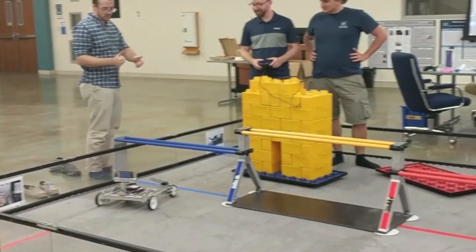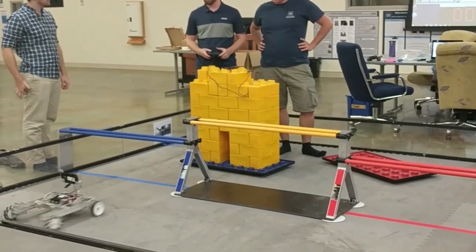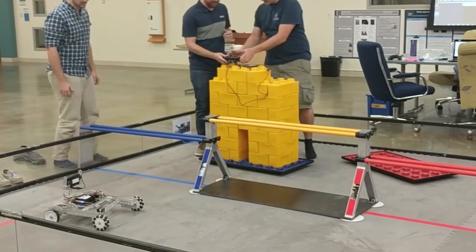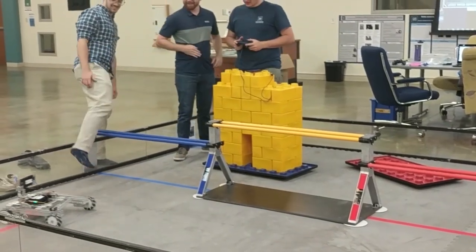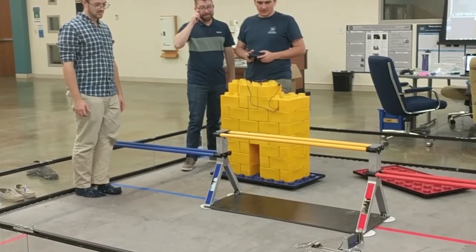Do a full donut. Pretty good! All right, let's put some blocks in. So there's one thing — forward and back. Oh, the forward and back are reversed at the moment, yeah, but the turning is correct. That's interesting.